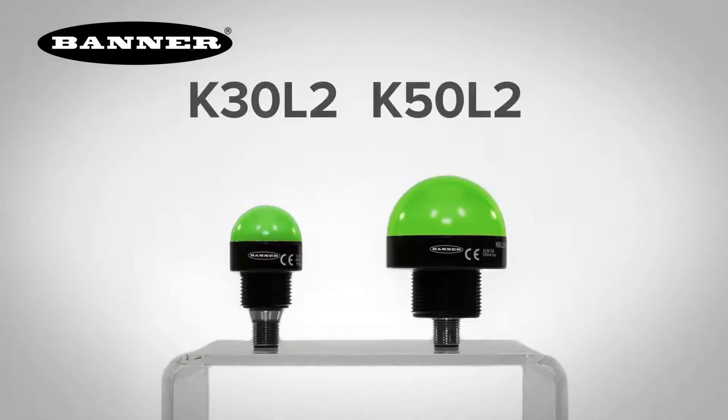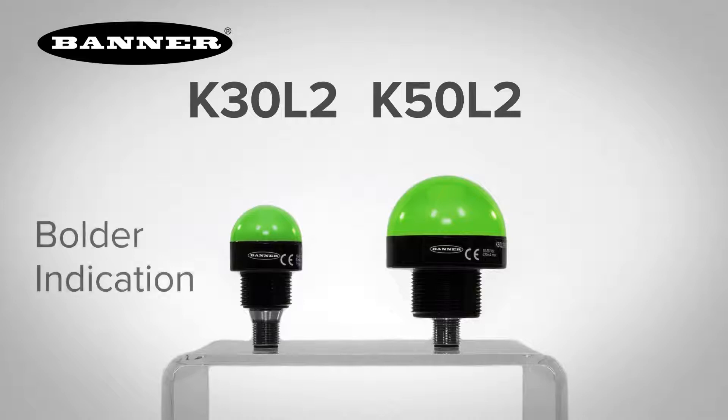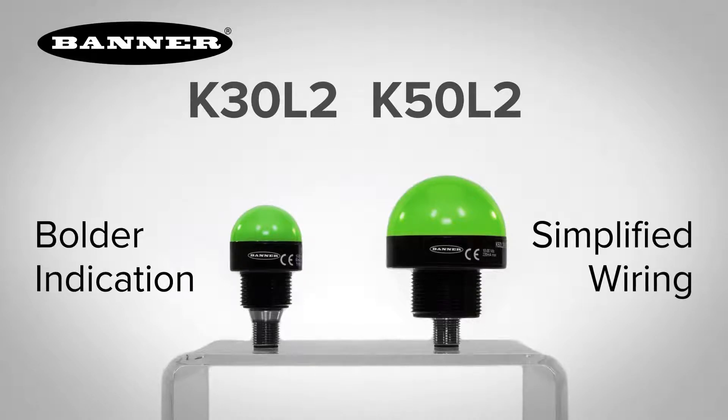Introducing Banner Engineering's second-generation K50 and K30 indicators, giving you more options for bolder indication with simplified wiring and stock management.